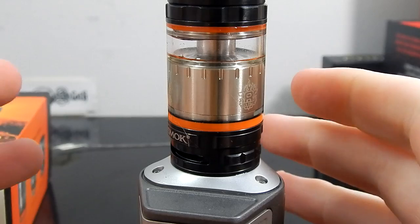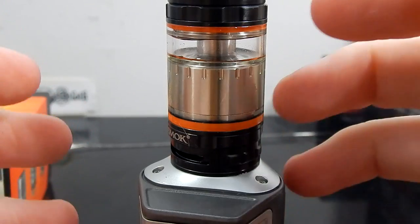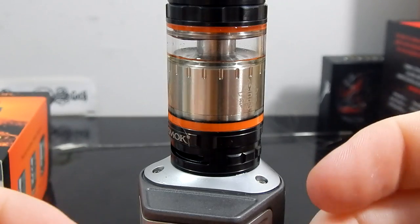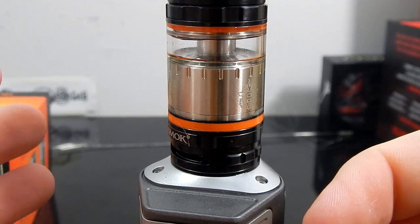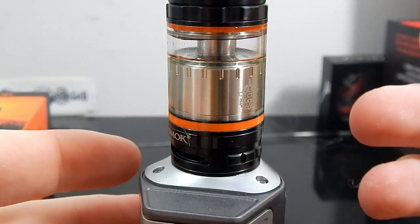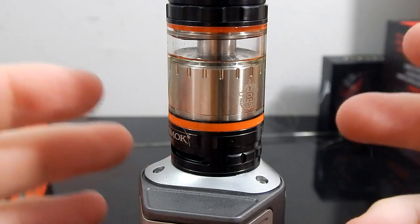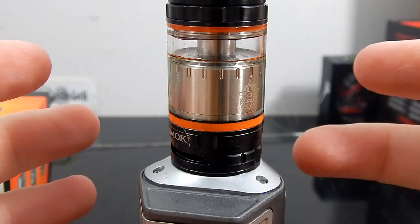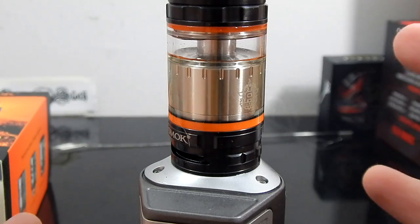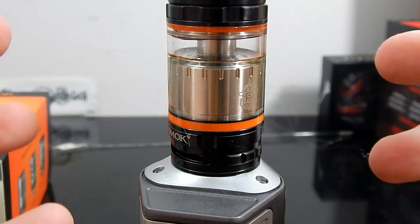Overall I'm happy with it — it's good flavor but it's not great. There are other tanks that kind of outperform this on flavor. But if you're interested in the stock coils, or some other factor about this one in particular — the top fill method, or you just like Smok products — it's a good choice. There are other ones out there that beat it in individual categories, but the whole picture together, it's really not a bad choice.